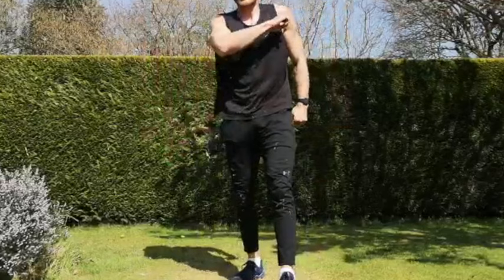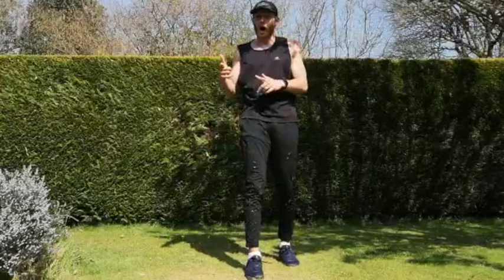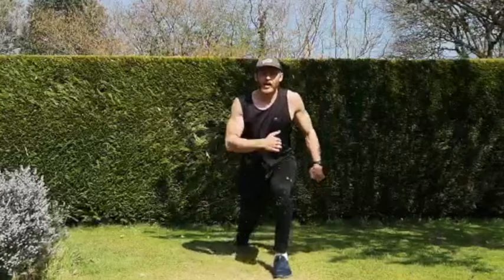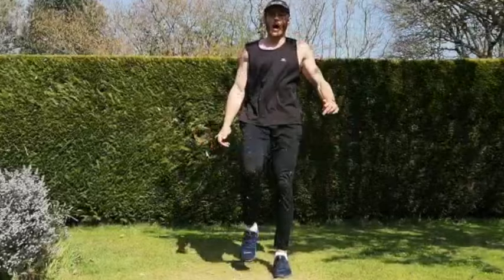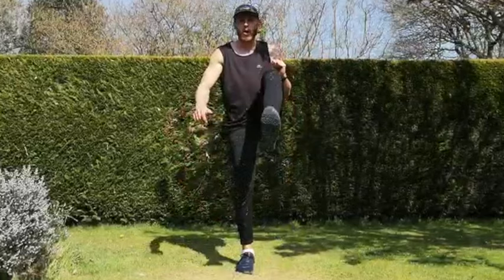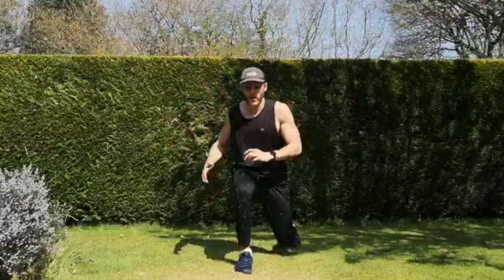Next one — reverse lunge to get-ups, just making that leg-up movement as explosive as we can. If not, just do the reverse lunges. Let's go — two, one, let's go. Control your body as you come down into that lunge, chest up, feeling your legs do the work. That's 50 seconds — swap legs. Keep going — you're doing really well, keep pushing, only five seconds.